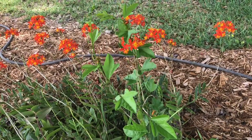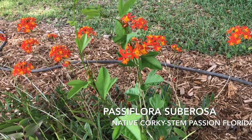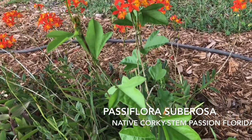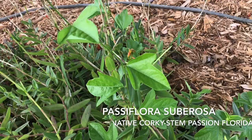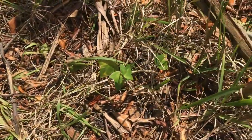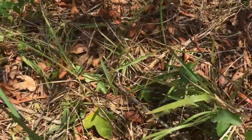Next we have the plant that we would prefer you to use, and that's Passiflora subarosa. Here it's shown growing in a reed stem orchid — the orange flower is the orchid, not the passion flower. Instead it's the lobed leaf vine that you're looking at. This little plant grows out in wooded areas and as you can see, it's hard to recognize in the woods and you may step right over it.